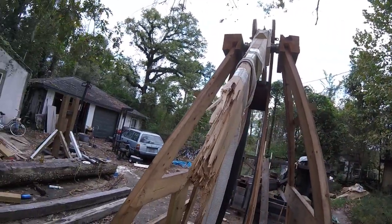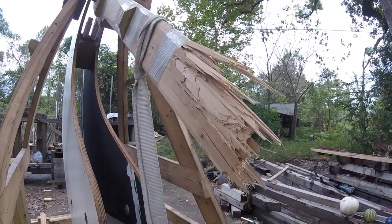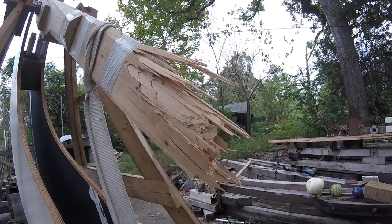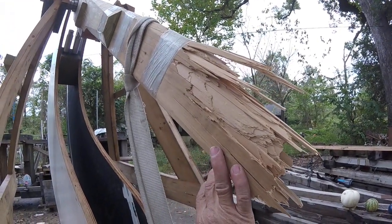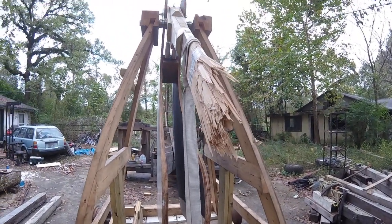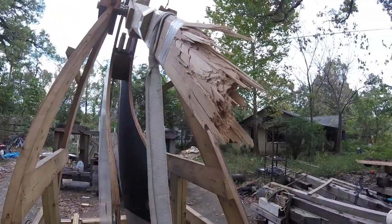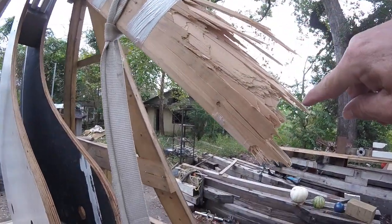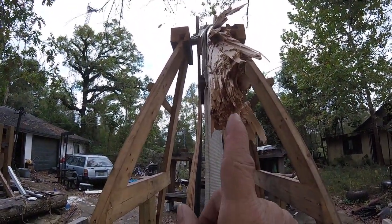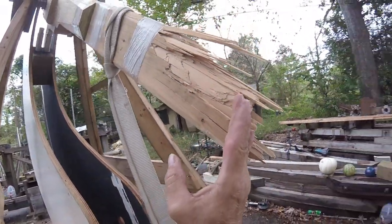We're going to take a look at the arm we broke last week and the grain structure of it. This is fir — it was an old rafter, old growth fir, probably 60-80 years old. I've been saving it for years. You can see there's some linear fracture to it, but the main chunk of it broke right here.